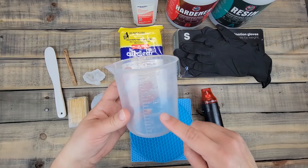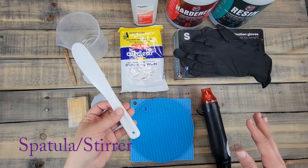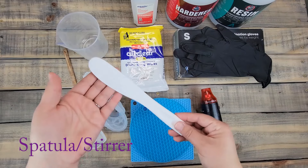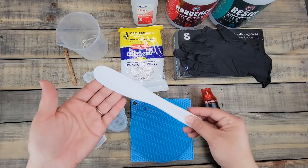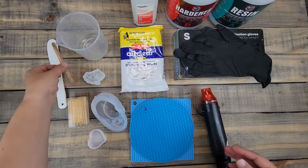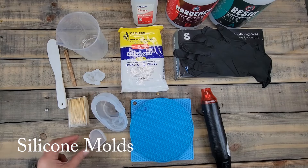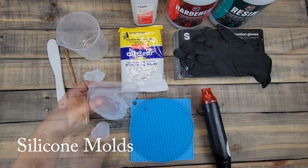The kit includes the resin, the hardener, and a measuring cup, which is a very important supply so you can make sure you're doing equal parts. You'll also need either a spatula or a stirring stick — this comes in the kit too, but you can also use popsicle sticks.